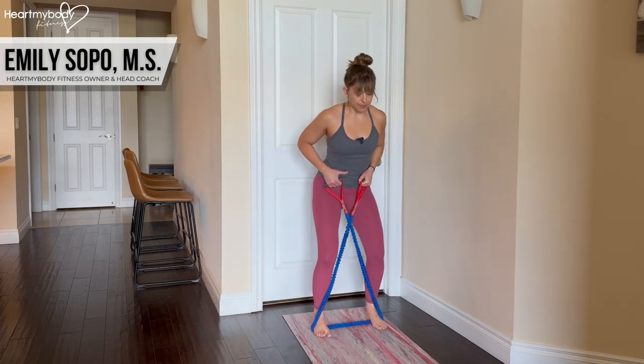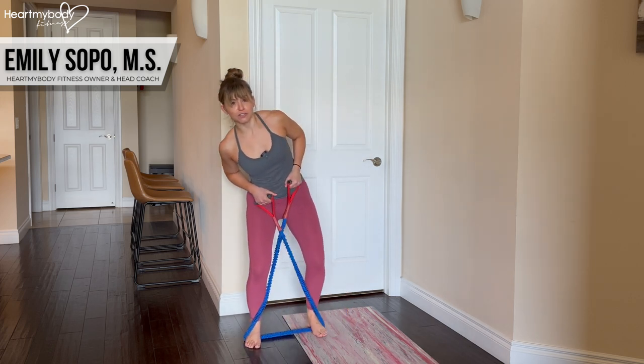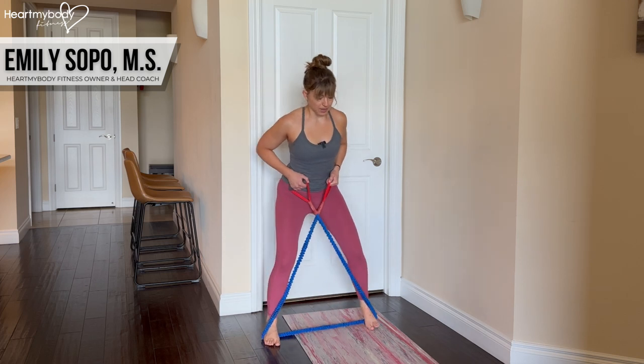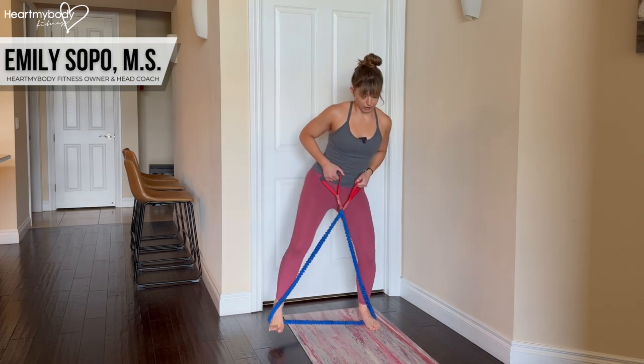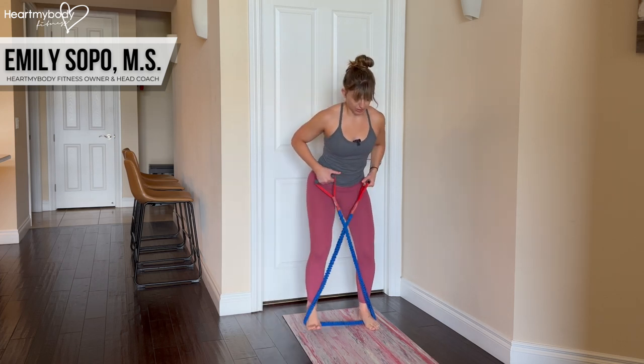A couple of mistakes that are very common with this are lifting up and bouncing through it, or shifting your weight — we want to keep this really strong and stable. Another very common mistake is as you step with one foot, your trailing knee caves in. We really want to avoid that.